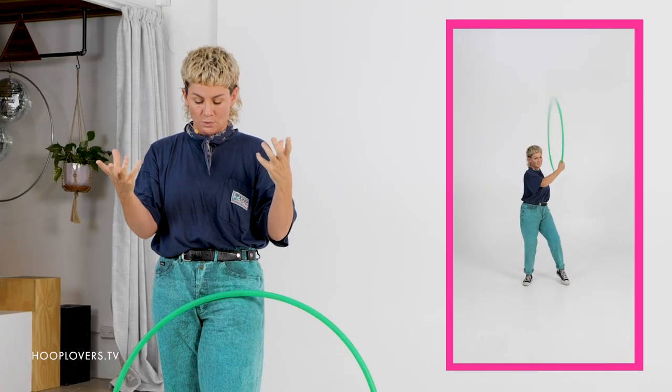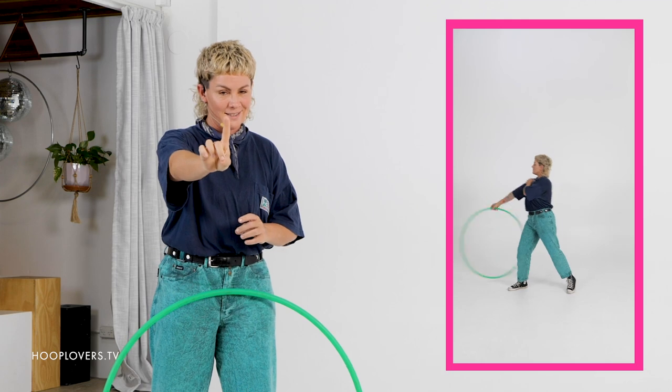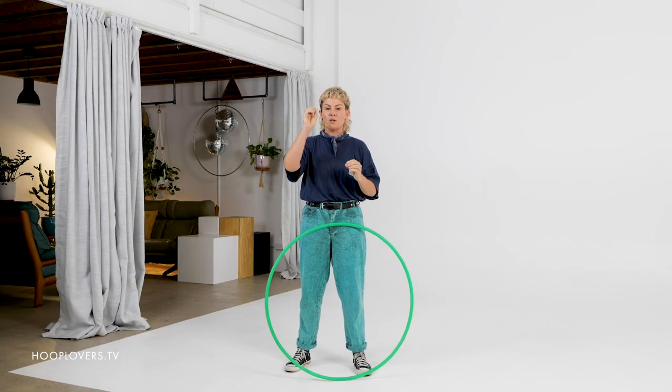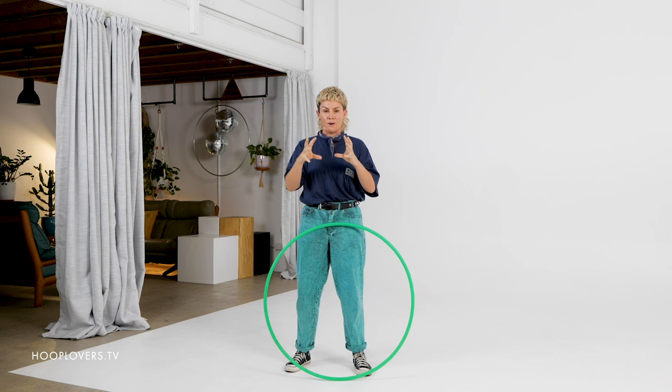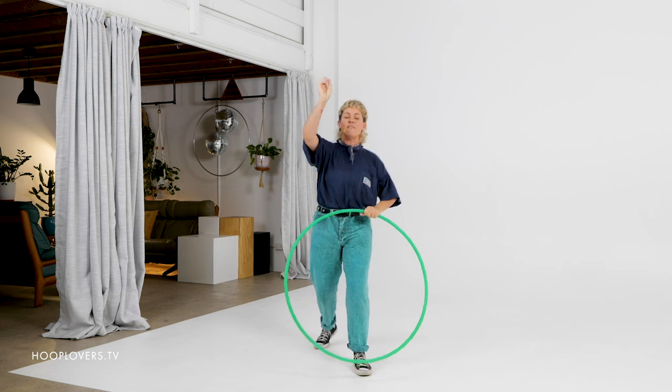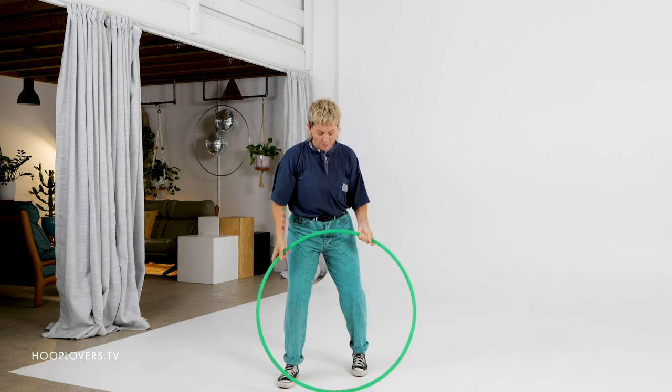Here's how we do it. We're going to pick a few tricks and put them together. The most important thing is that you pick up your hoop and start to play with these ideas, because we're going to create variations. We're going to do one combo, but then we're going to see how we can change it so that you have continuous flow. So let's go.